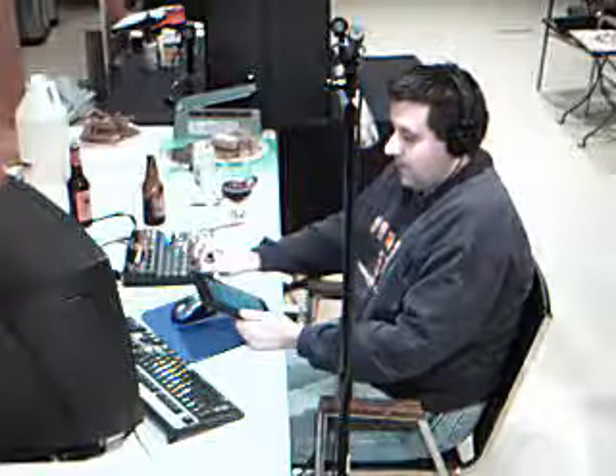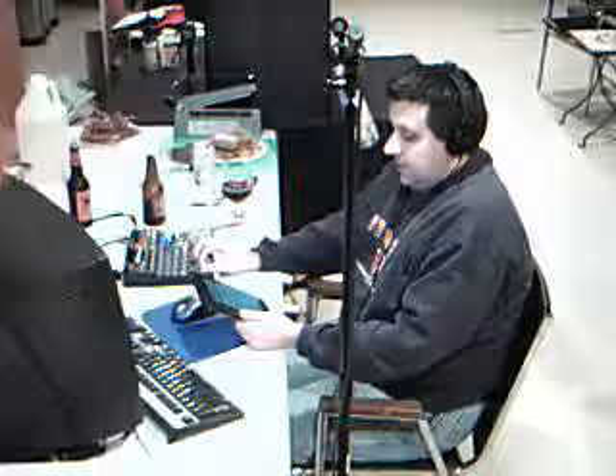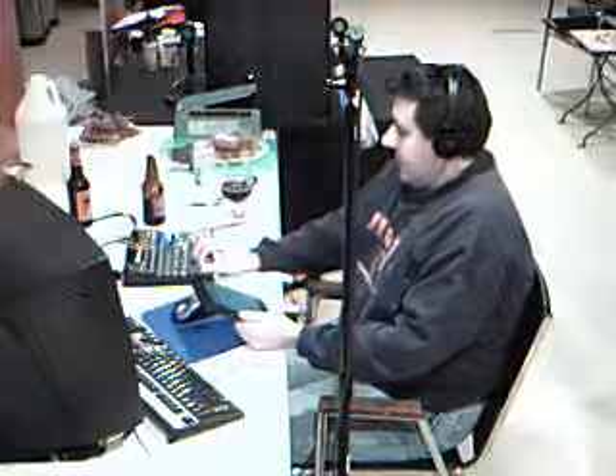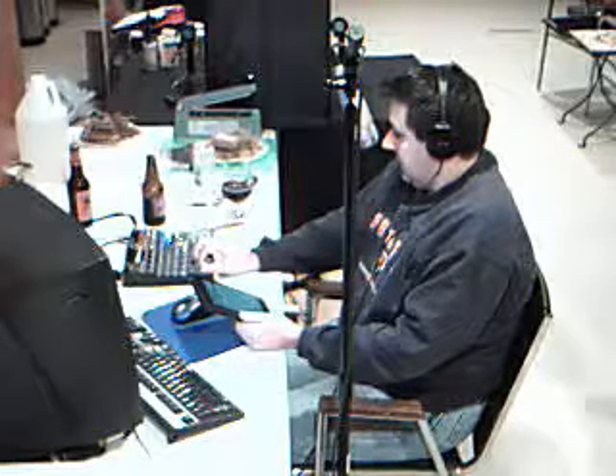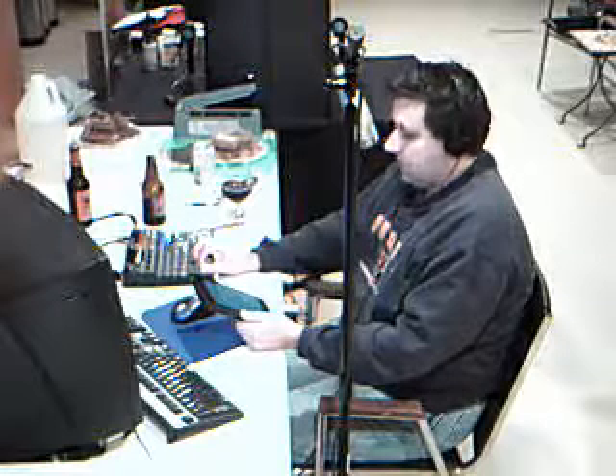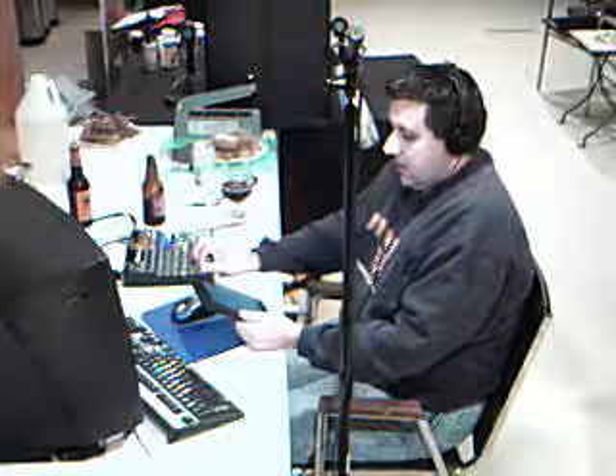Today let's give you a little background on the Millstream Dark Night rye ale. Millstream is out of Amana, Iowa. This is what they consider a Belgian-style rye ale. There's not a lot of information out on the internet as far as this beer is concerned — even the alcohol percentage isn't available, and it's not on their website either.